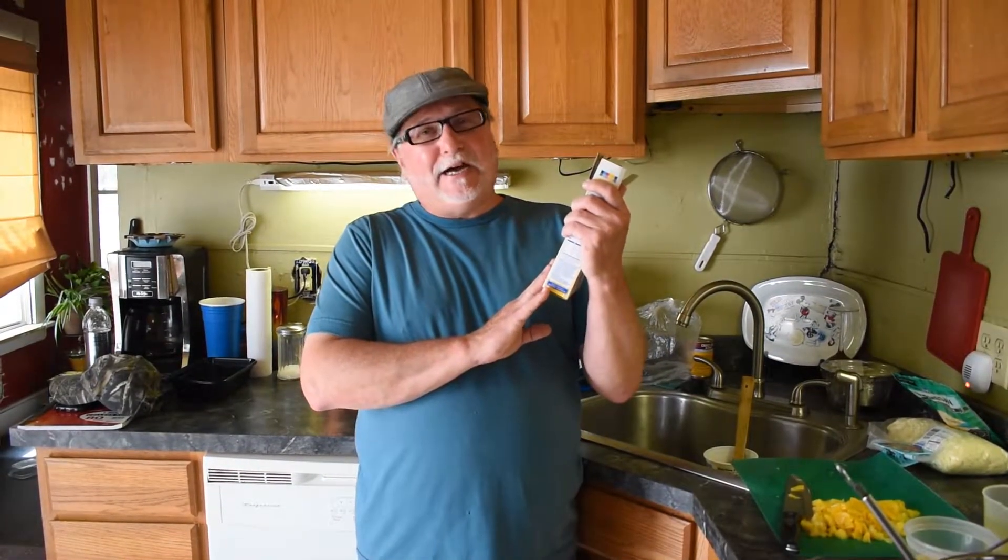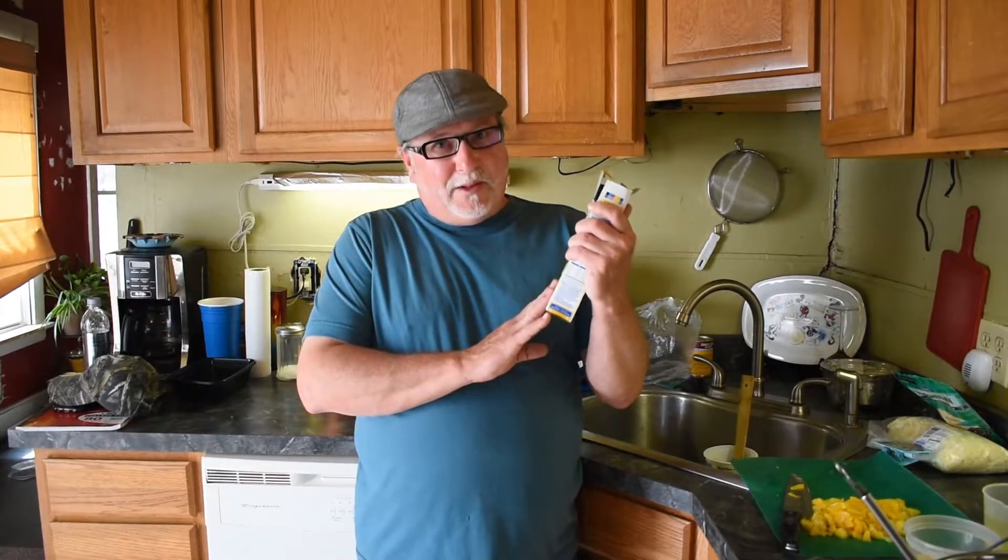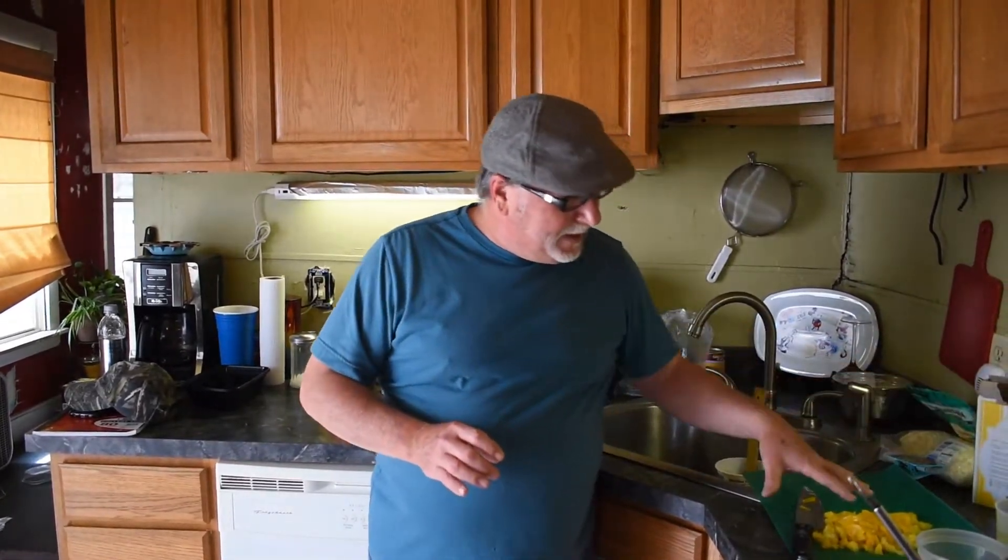Let's say you want to make some cupcakes or a cake from a regular old-fashioned box yellow cake mix. How do you jazz that up a little bit? All you need to do is substitute your water for some fruit juice, like canned fruit juice of peaches or pineapples, then take your fruit, chop it up, and mix it into your batter.